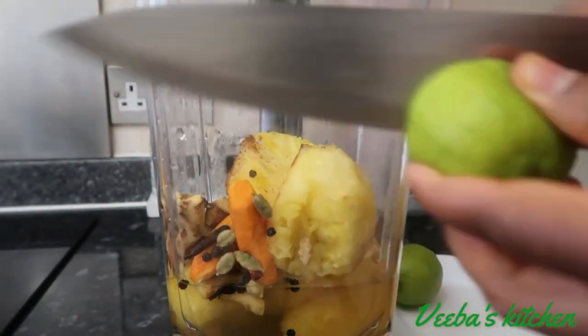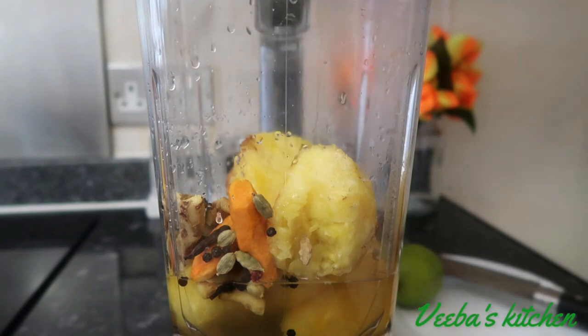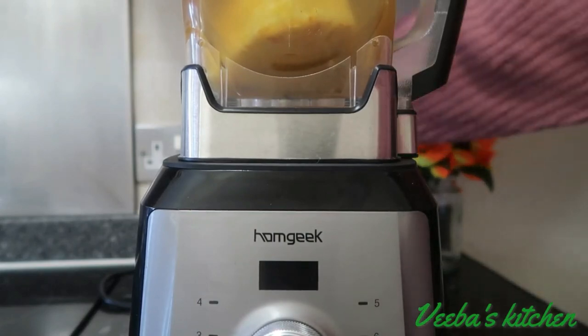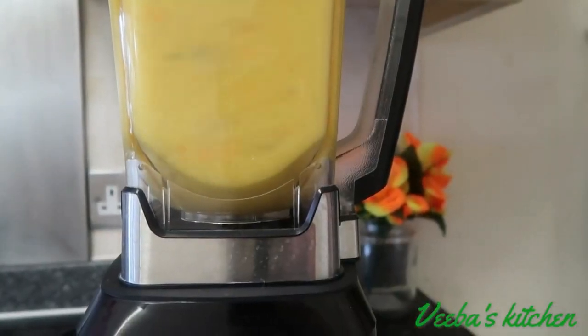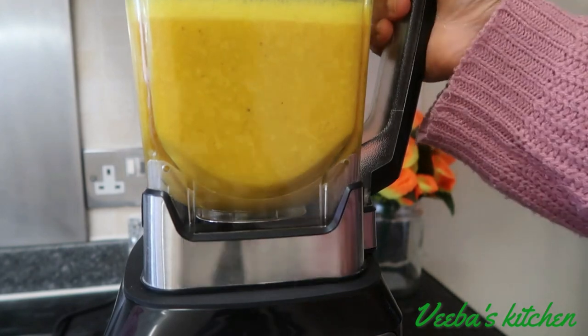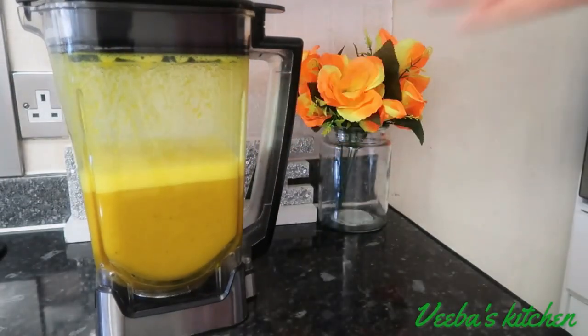Before I blend, I'll add my lime juice. You can use lemon or use both at the same time — it's all good. All done now, it's time to blend them until they're all homogeneous. This juice is packed with a lot of amazing benefits and the taste is so unique and out of this world. You will love it, so don't just watch — give it a try and thank me later for a clear, beautiful, glowy and bright skin.